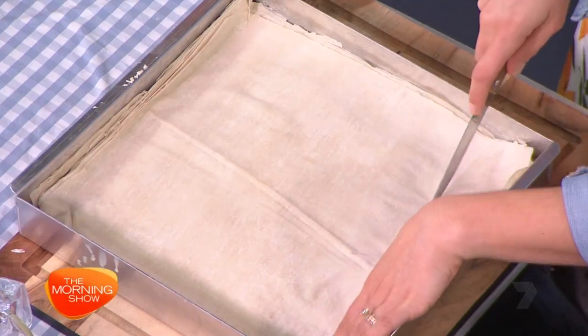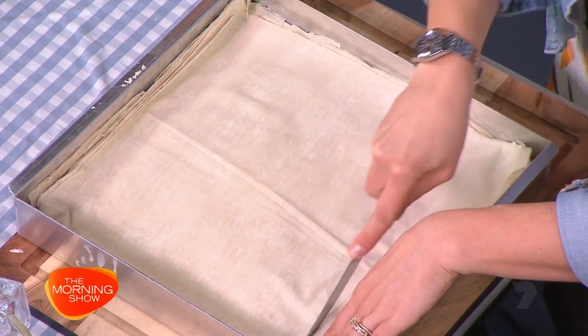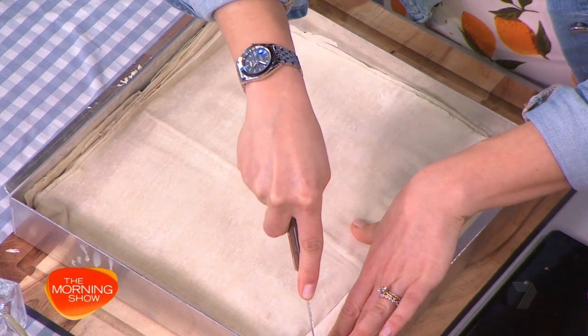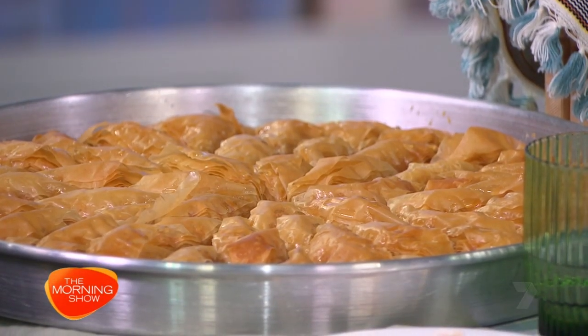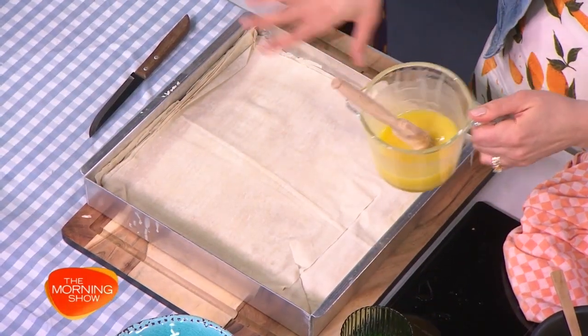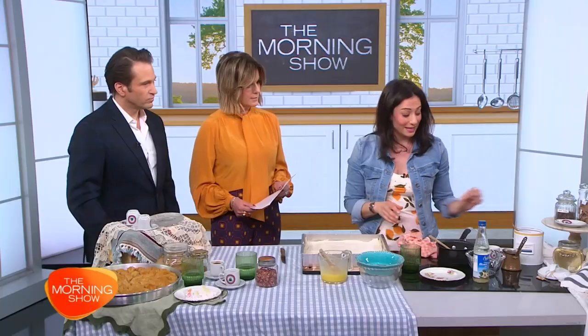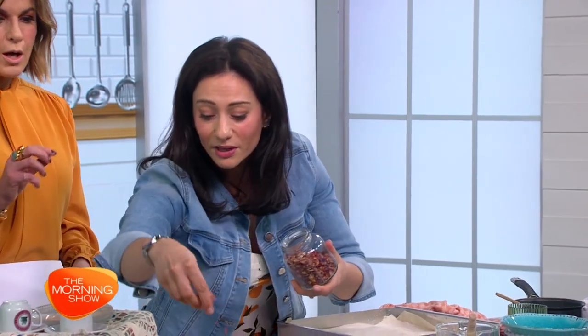You can either cut it into squares or diamonds. To cut it into diamonds, you just cut long strips at an angle. I've done a star shape on this one. Once you've cut that, you pour more clarified butter or ghee on top, and that goes into the oven for an hour to an hour fifteen on a low heat, about 160 degrees Celsius, until it's beautiful and golden. You can decorate it with some rose petals if you want to be fancy.